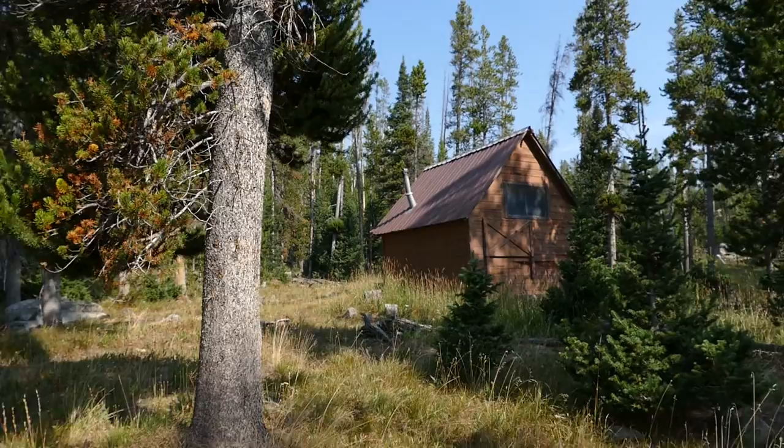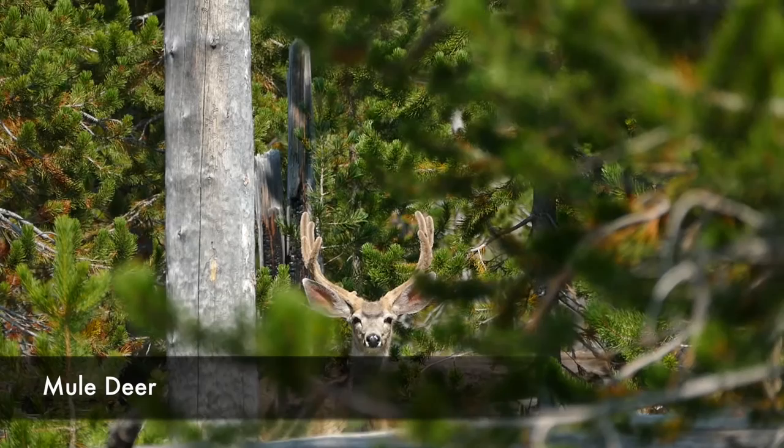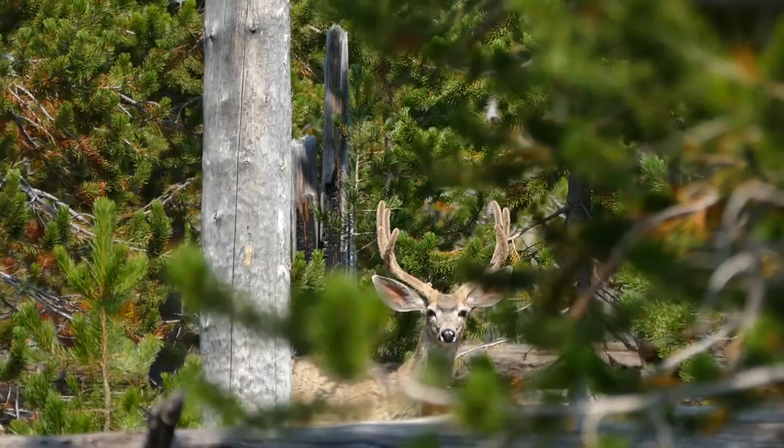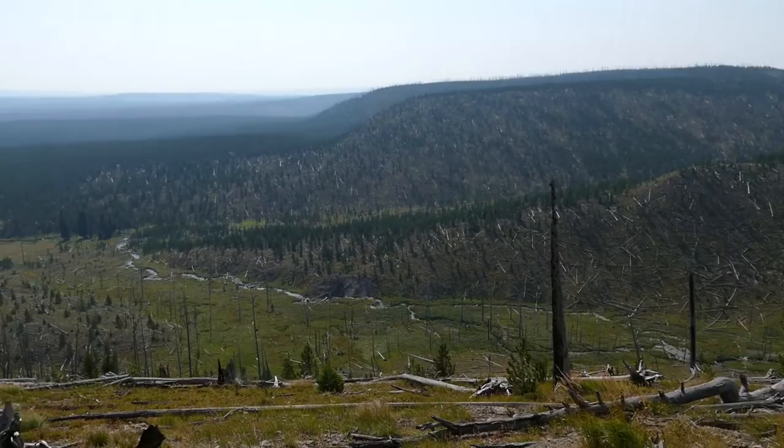In this meadow you come to a cabin, and that's where the trail splits. I went left for Mount Holmes first. It starts working its way up through pretty dense lodgepole forest. It was really cool because I got to see an awesome mule deer buck. Then it kind of starts wrapping its way around, and as it wraps around it really opens up and you get just really fun views looking down into the valley below.